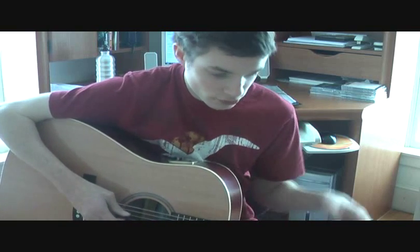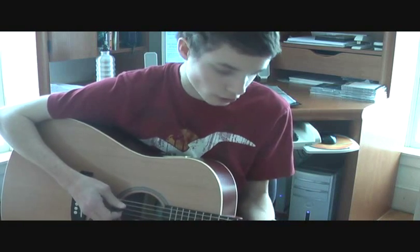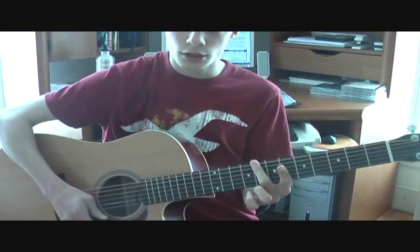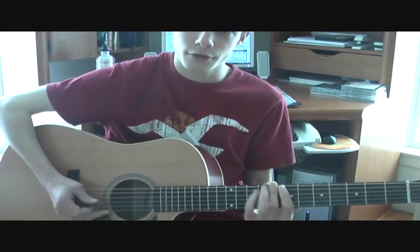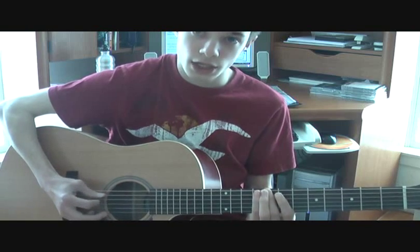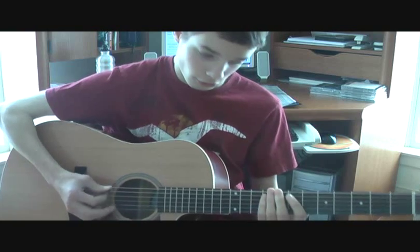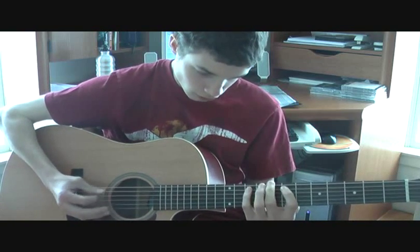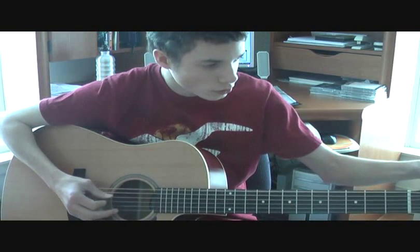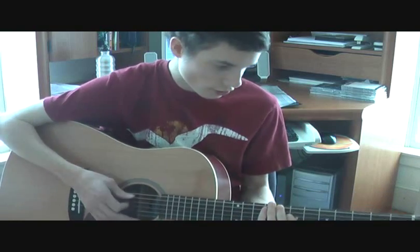For the second part, a few seconds into the riff, I personally barre with my second finger at the eighth fret. And I just go: eight, eight, eight, seven, eight, ten, eight, eight, eight, seven, eight. And that's how the second part goes.